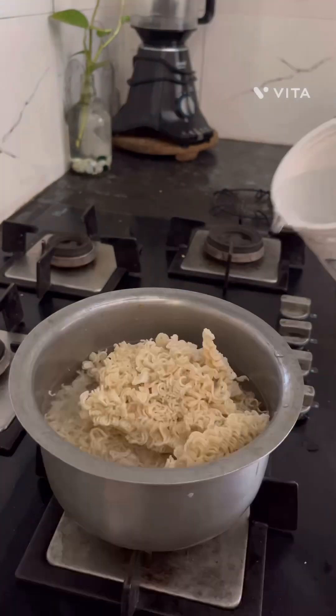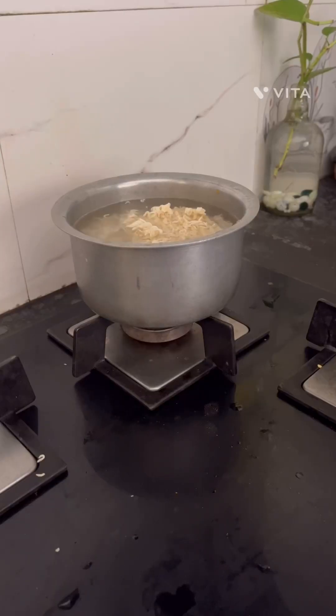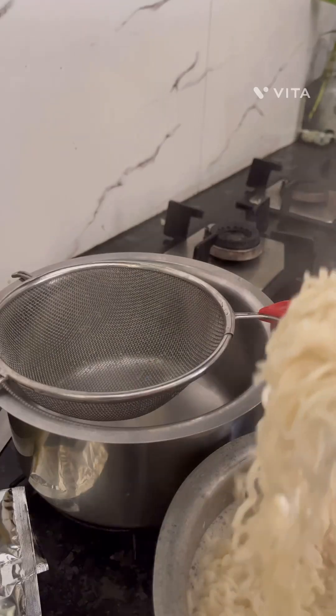I am going to add 4 Maggi cakes. I am going to add 2 glasses of water and cook.